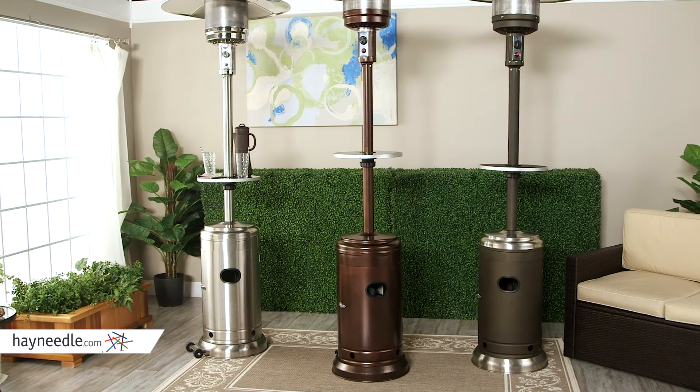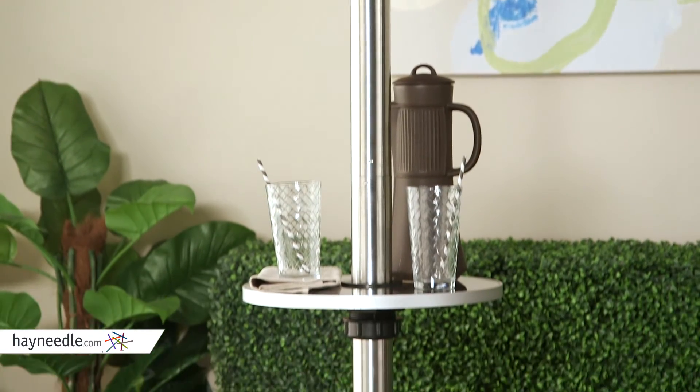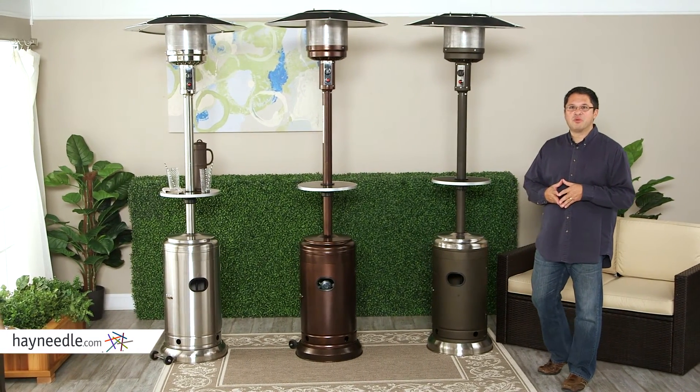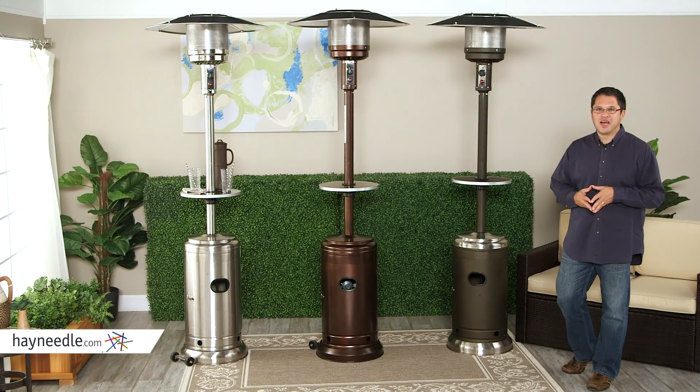As you can see, we loaded these units with great features. And to top it off, it comes with a two-year warranty — that's double the typical patio heater warranty. Looking for more value for your money in patio heaters? You've just found them with the Red Ember Commercial Patio Heaters. Thanks for your time, and thanks for shopping at hayneedle.com.